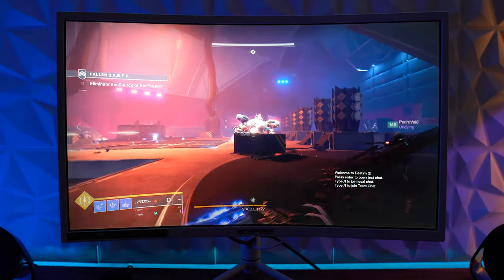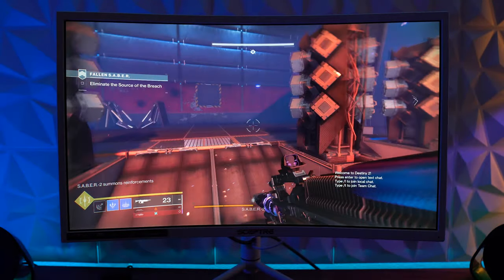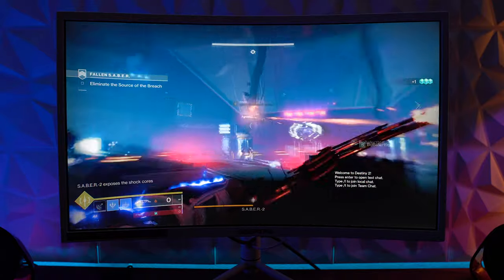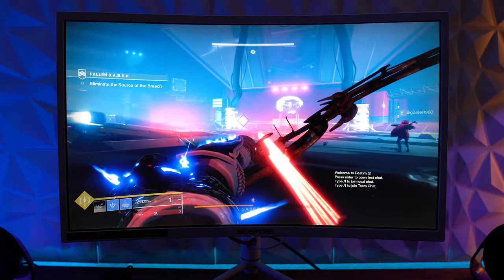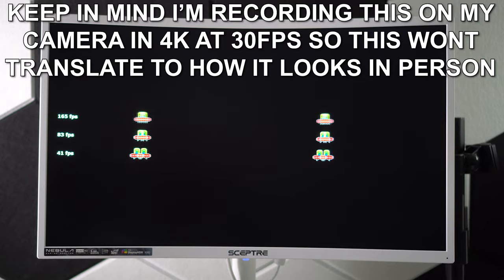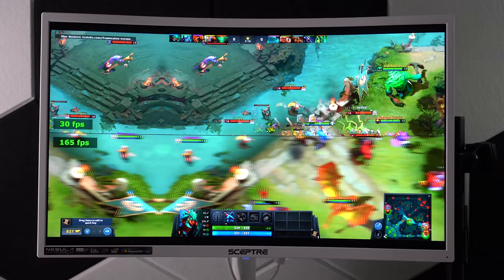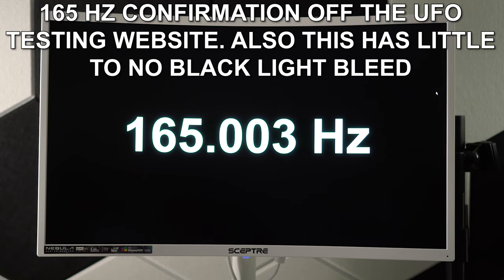With VA panels in general, a 1ms MPRT will have some level of ghosting and black smearing. I haven't had a monitor yet that doesn't have it at some level, but this monitor is towards the top of my list for minimal ghosting and black smearing for a VA panel with 1ms MPRT. Based on visual UFO tests, it seems comparable to most other monitors — with exceptions like the Dark Matter, which had horrible ghosting. Most people won't notice this, but competitive FPS players and enthusiasts should opt for a 1ms or 0.5ms G-to-G panel. For everyone else, this will play great and very smooth.